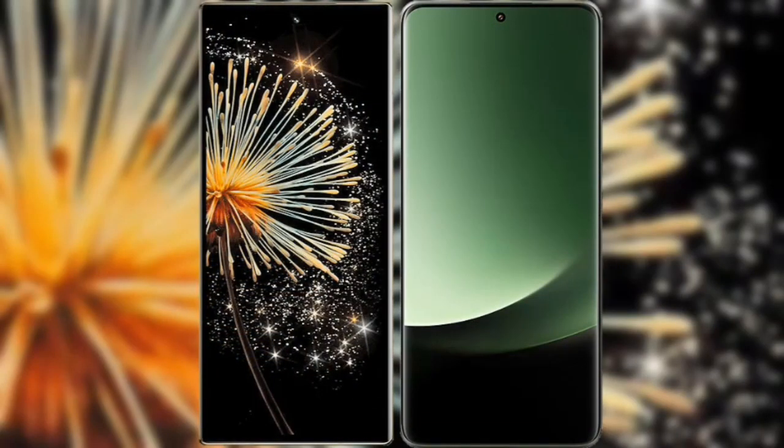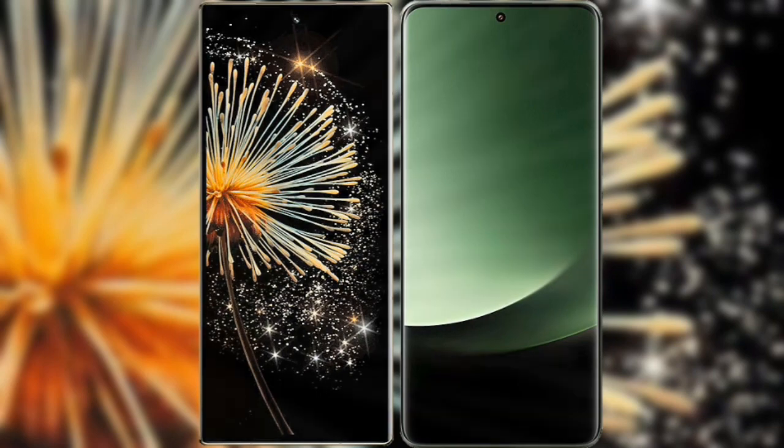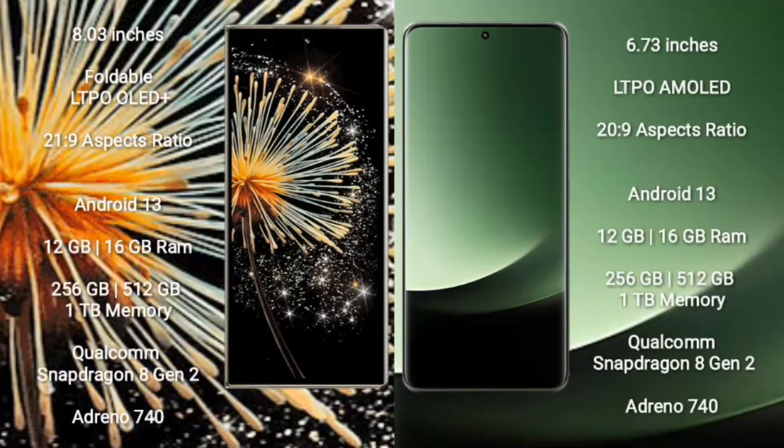Next, I will compare the Xiaomi Mix Fold 3 with Xiaomi 13 Ultra. Xiaomi Mix Fold 3 comes with an 8-inch foldable LTPO OLED Plus display and aspect ratio 21:9.